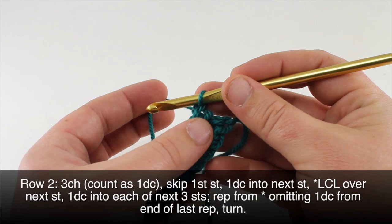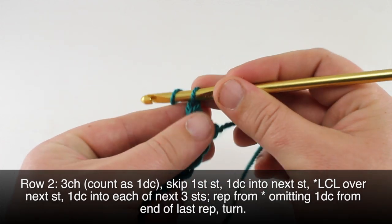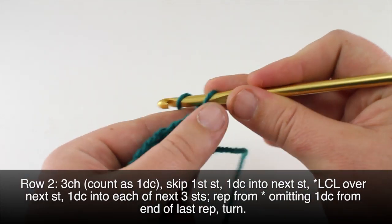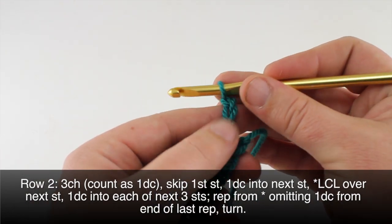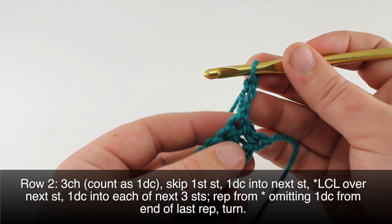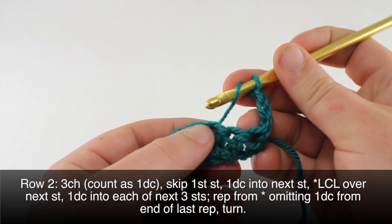Row two: after we have turned our work, we're going to begin by chaining three. We will skip the first stitch and do a double crochet into the next one right here.